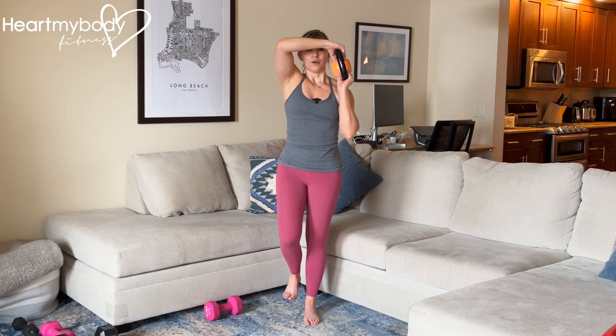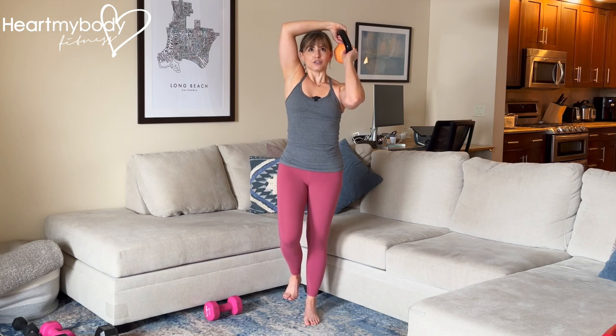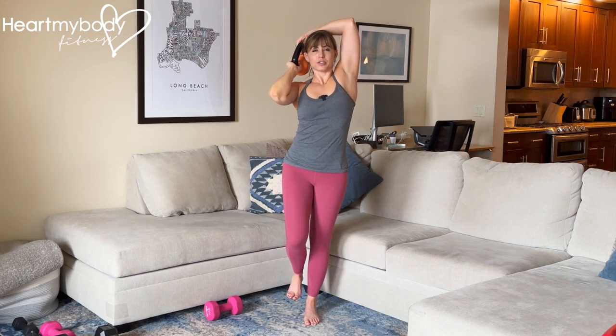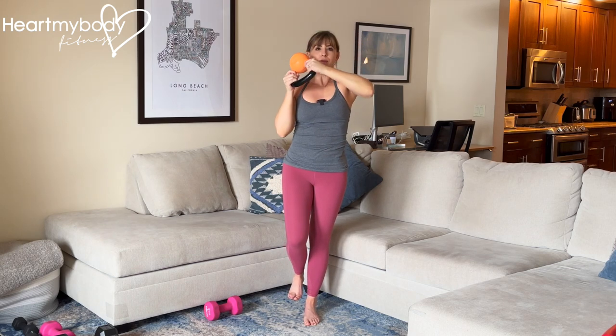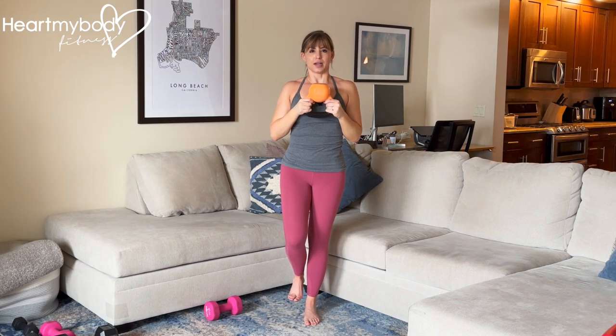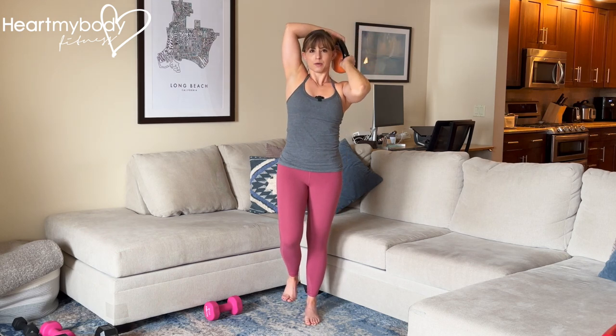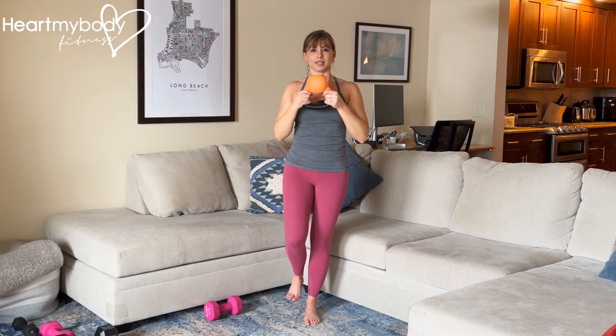Shift the kettlebell or dumbbell over to one side, draw a circle back behind you, going around your head and over to the other side and front. Then repeat in the opposite direction, and continue.